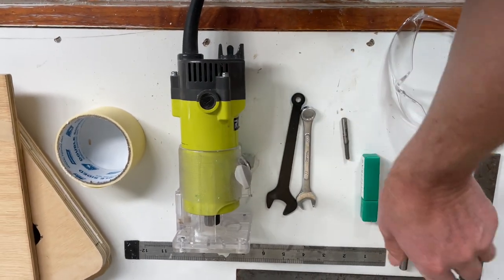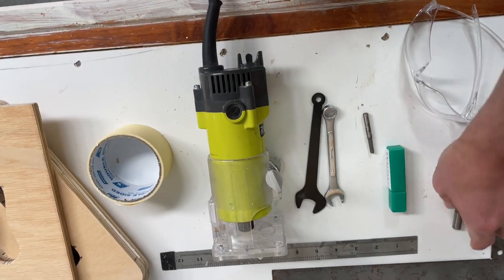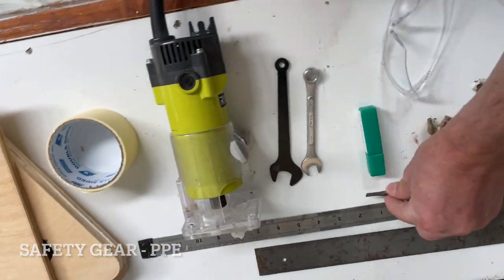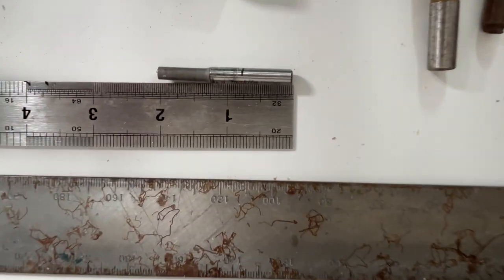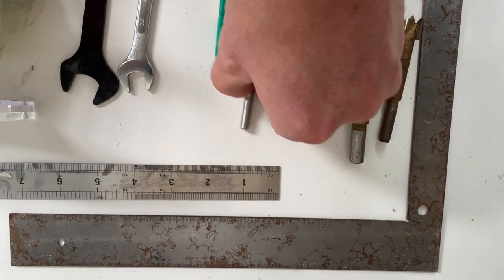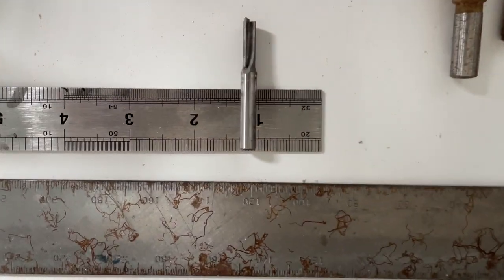We're just going to use that straight bit without the cutting edge to run along our jig. We also need a couple of Forstner bits. I used the 35mm bit - the large one - and it fit perfectly. And PPE guys, so you don't poke your eyes out. Here you can see I'm just measuring my router bit: it's two inches long with an inch and a quarter long shank, quarter-inch thick, and it will fit in your trim router amazingly.